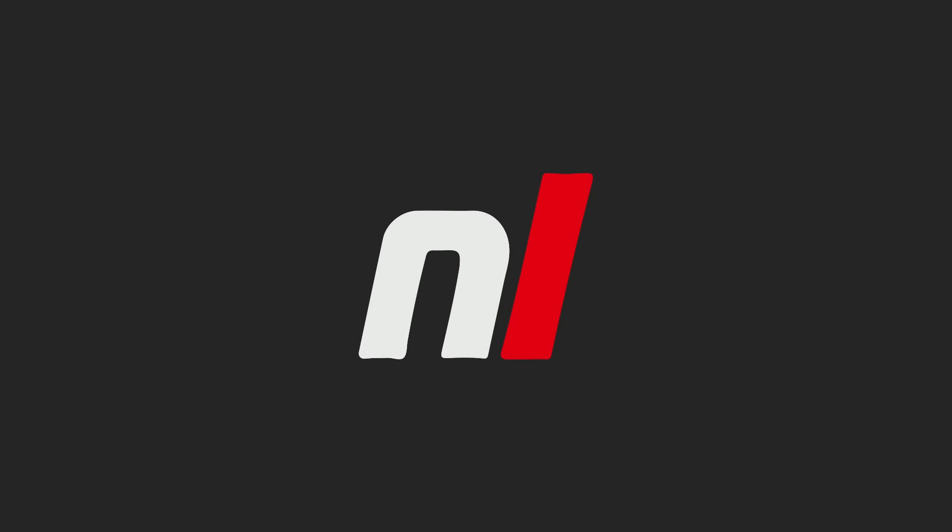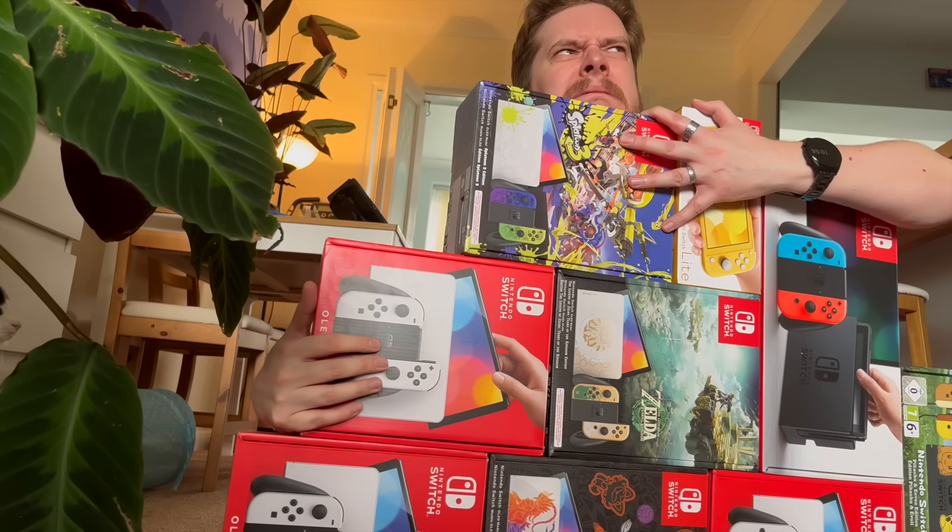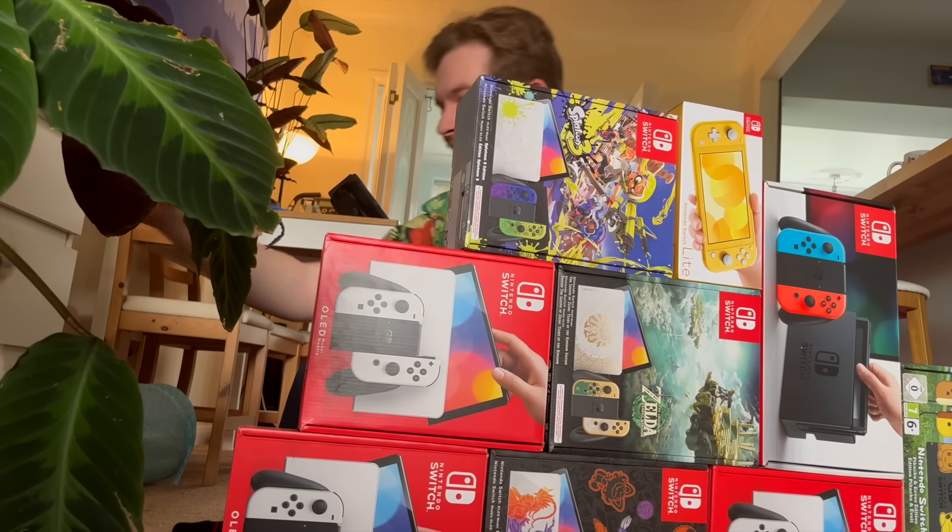Thank you again for watching. Bye bye. Hey Curly — I've got enough Switch consoles. What did you do? Ideally forehead, not face, because I haven't recorded the video yet. Alex, don't you think you've got enough?